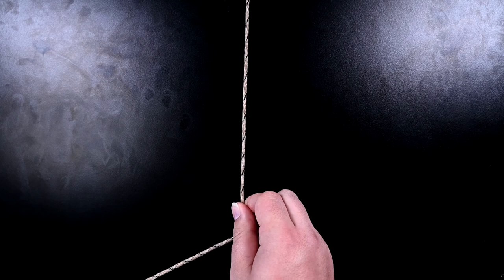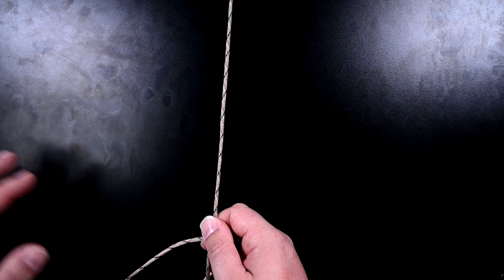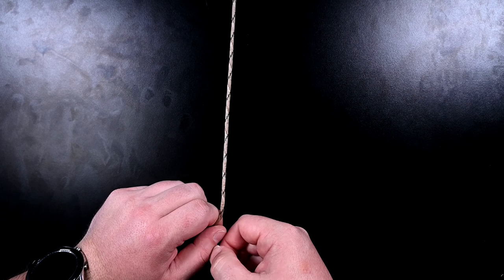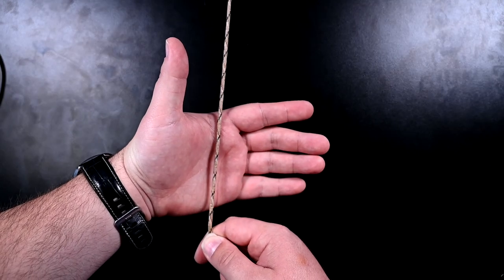The first thing I'm going to show you is how to tie a loop in your cord. I'm going to show you two ways, but the first way is the one that I prefer, and it is the Alpine Butterfly Loop. It's pretty easy to tie, and I will show you that now.